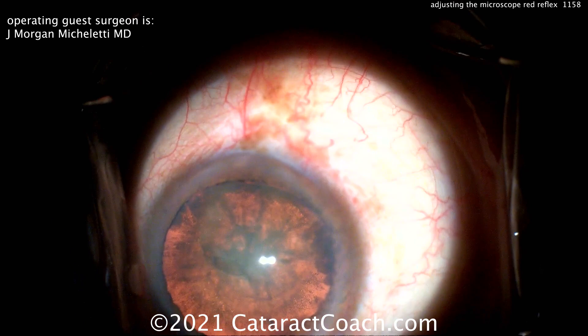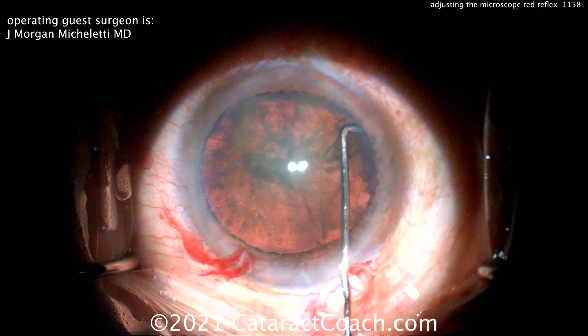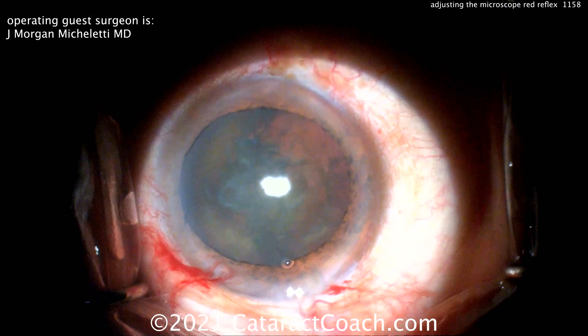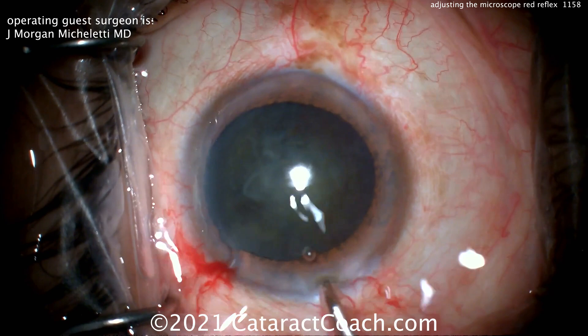Dr. Micheletty is at about 3,000 cataracts. He's a young surgeon, just a few years into practice, working very hard and making tremendous progress. I'm showing you his whole video here, start to finish, and you can see this is really an expert technique — no doubt about it. Beautiful technique, good hydrodissection, now switching back to normal illumination.